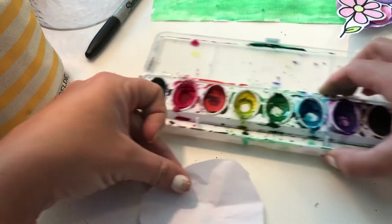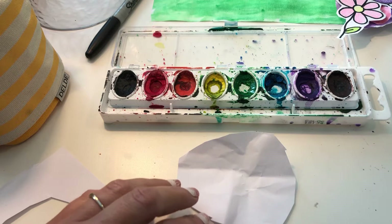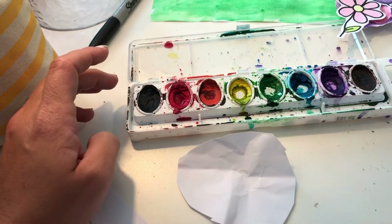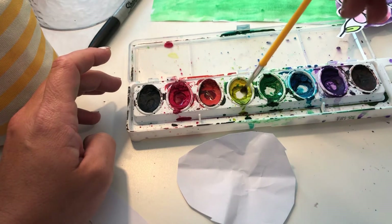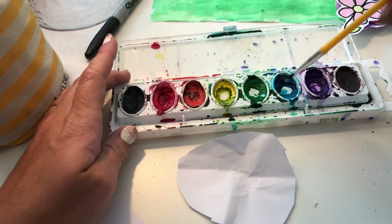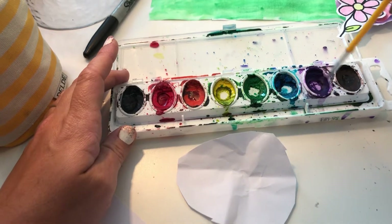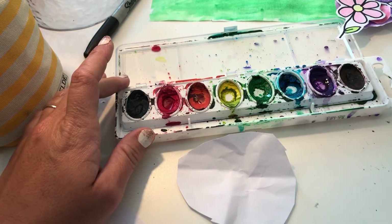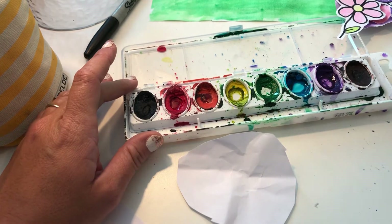And I'm gonna take my handy dandy watercolor paints. I'm gonna wake my paints up — wake up red, wake up orange, wake up yellow. I've already woken up the green because I just did my background. Wake up blue and wake up purple. I'm not gonna wake up black or brown because they will make my picture super muddy, and I don't want that for today. And I'm gonna stir it up, just like that.